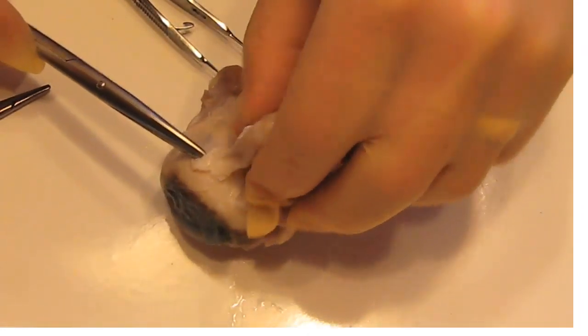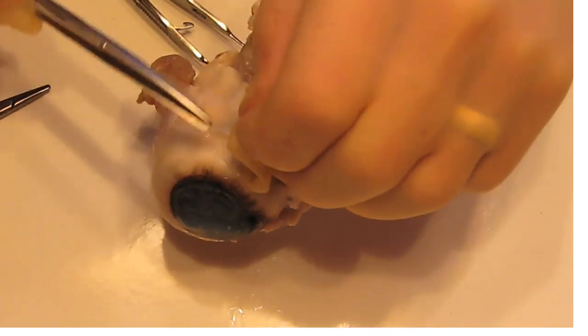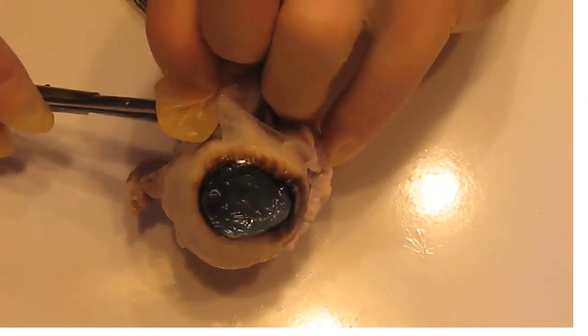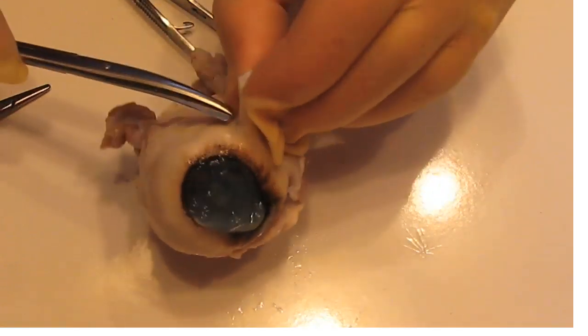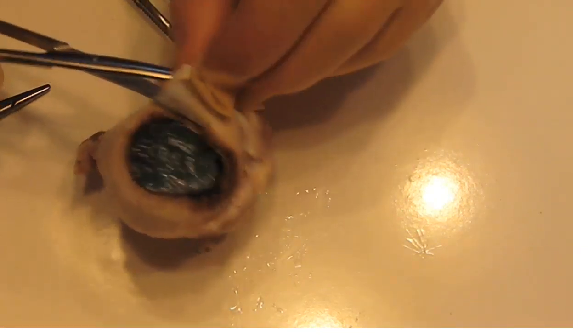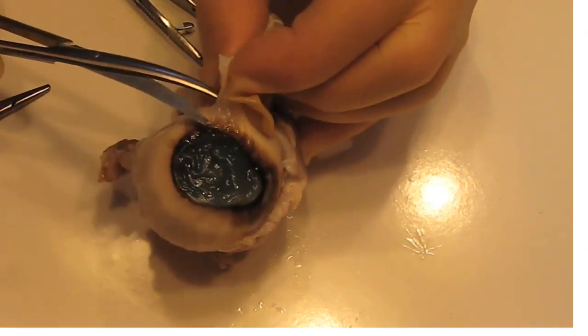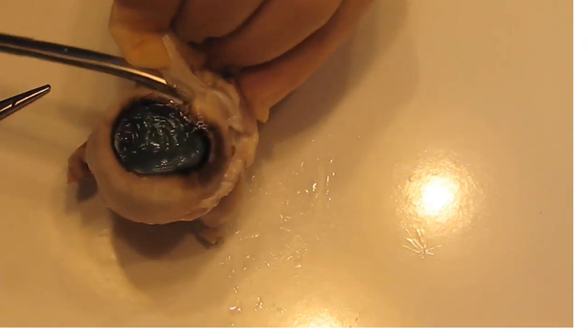This layer out here is the conjunctiva of the moose. The conjunctiva goes around the sclera like this. It has some pigment on it — on a cow and a moose, but not much pigment on a Caucasian human eye.